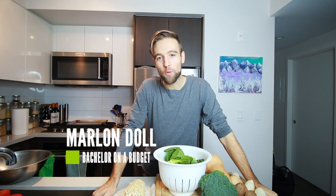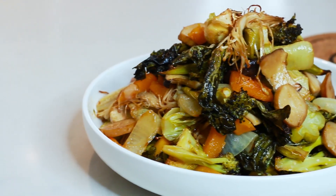Hey guys, today on Bachelor on a Budget we are going to be making Asian roasted vegetables. Super simple to make. We're going to cut up all these vegetables in appropriate sizes, add in some flavors, throw that into the oven, and enjoy.